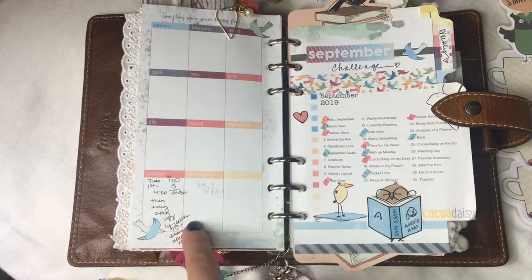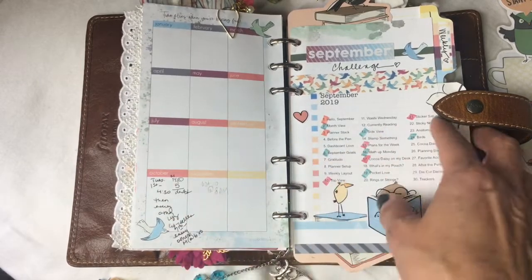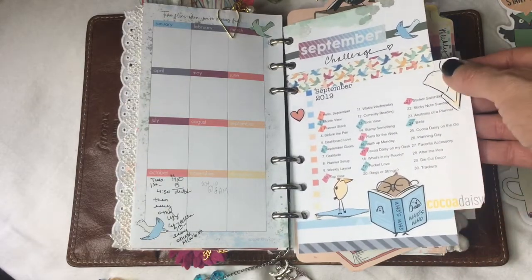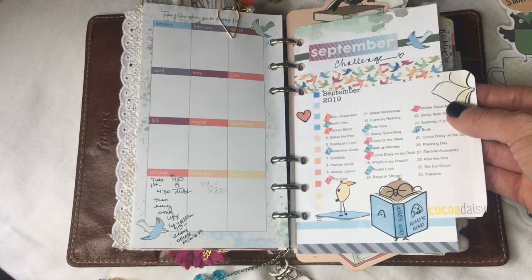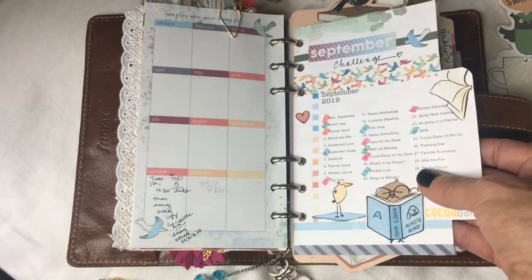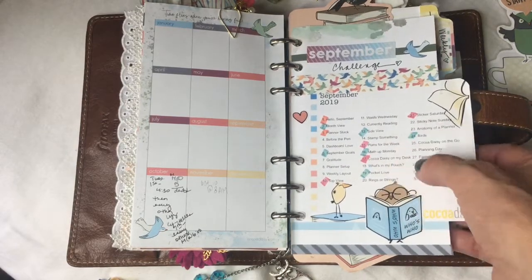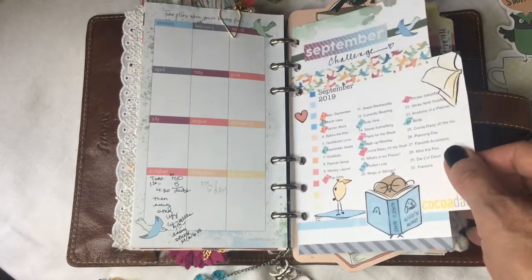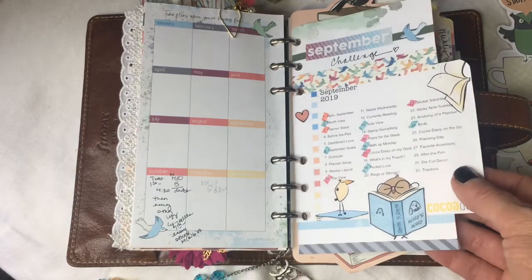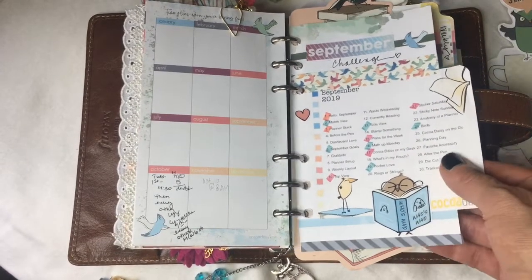The back page I wasn't sure what to do with, but it came in handy for writing ahead about what was going on next month. This is my September challenge page — I printed off the image of the planner challenge, adhered it to one of the Dory pages I cut down, added stickers and washi, and then highlight the ones I complete as I go. I love having this page because it helps me stay on top of challenges without having to search for them.